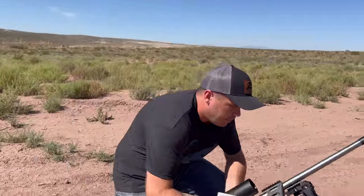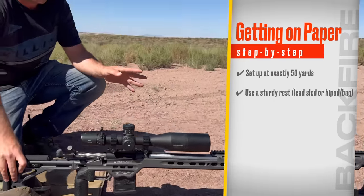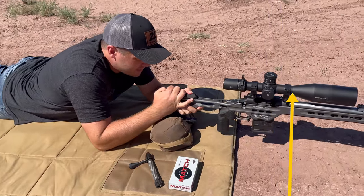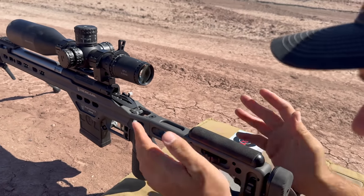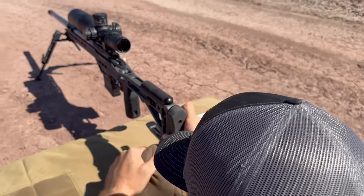I'm going to set this up. I have a bipod in the front and a sandbag in the rear. It doesn't really matter what you use, but we need something that can hold the gun steady enough that when I don't touch it, it stays in that spot — a lead sled works great too. Then I'm going to take out the bolt. I used to use a laser bore sighter, a little device you put in that shoots a laser, but I find looking through the actual barrel is more accurate and easier in the field. I'm looking through the barrel, not the scope, trying to see that white paper through the barrel.